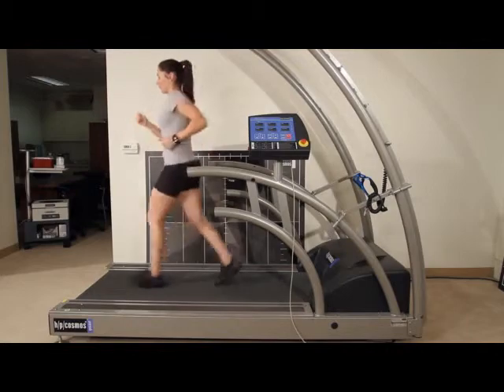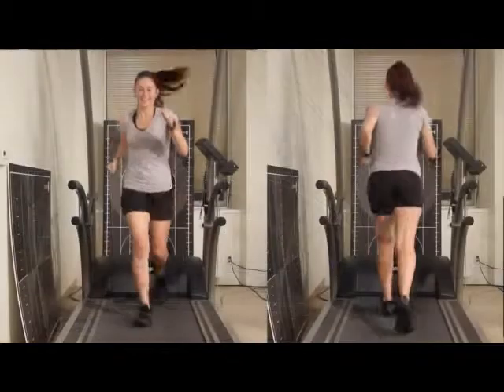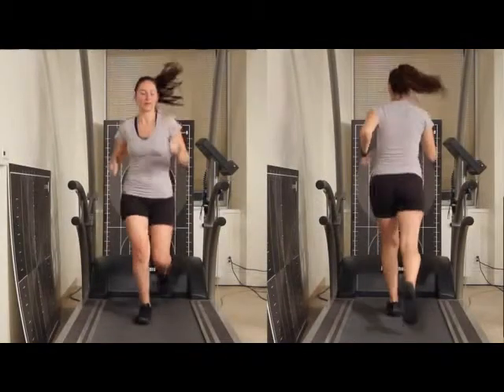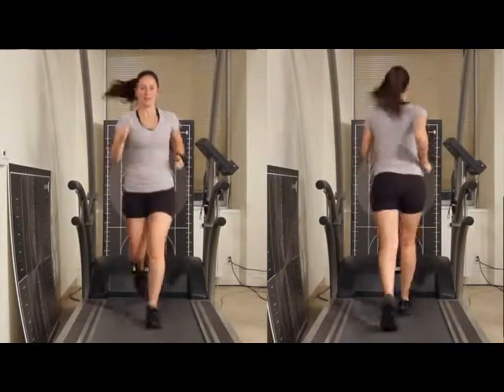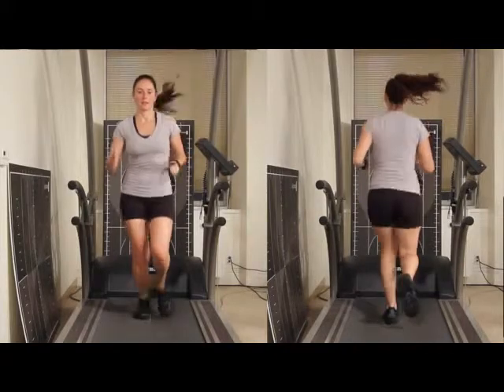We are videotaping right side, left side, front and back. We're videotaping different levels so that we can watch the alignment and compare changes with the use of overlays.